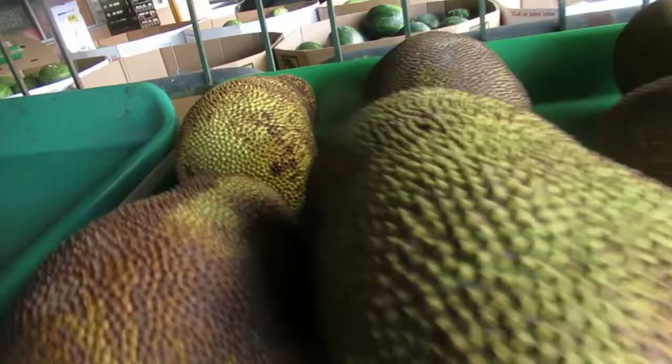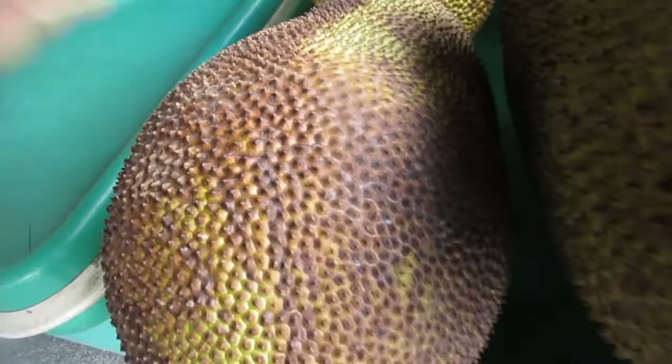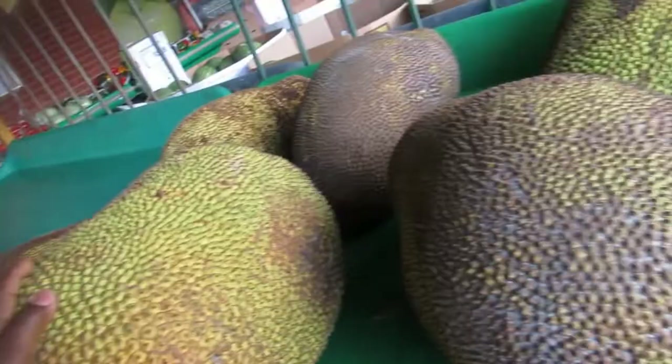Hi guys, welcome back! I'm at the fruit market and this vlog is about jackfruit. I have a jackfruit at home but I want to show you where I buy it and how I pick it. They have some jackfruits here, and this is how you want it — a lot of brown, so you know it's ripe inside. If you choose the green one, just leave it at home and let it get ripe. You'll know it's ripe when you start smelling it.